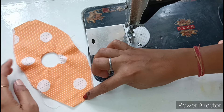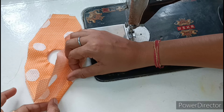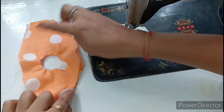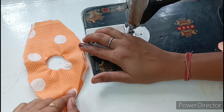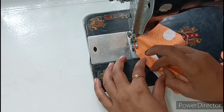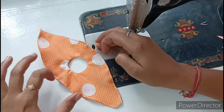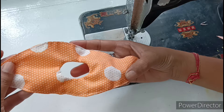Now we have to attach it here, here, and here. We have to fold both pieces — we will fold the bottom piece once and then once again. Then we will place these pieces on one side and put it on top. After folding, we have to lock it on both sides to give it a perfect shape. Now we will fold it on both sides.